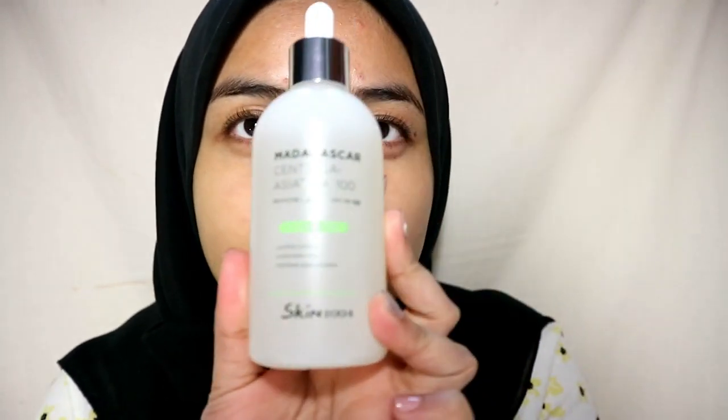So a month ago, Wako Beauty sent me their new product that launched on their website, which is a brand from Skin 1004. It's a Korean brand. This one is an ampoule.